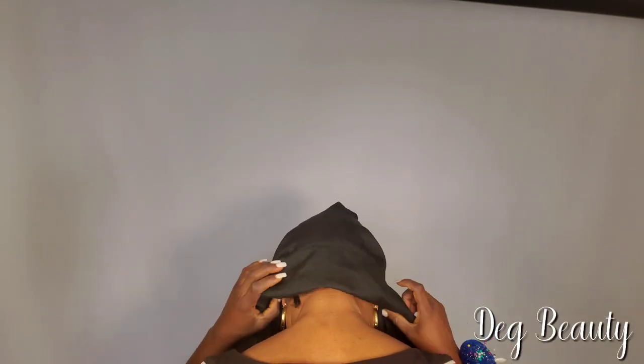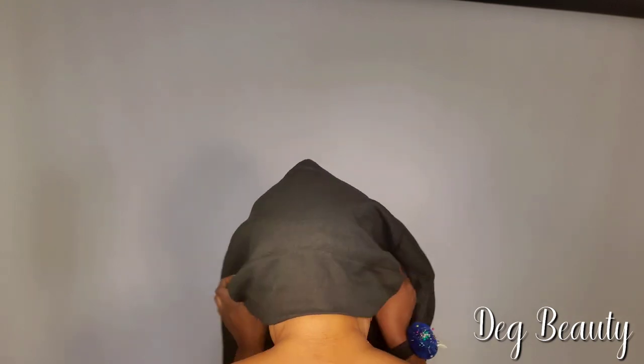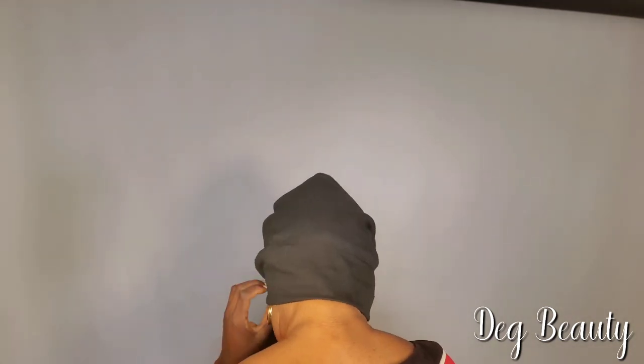New updates on how to do this bow tie. As you can see, my hair is very rough. The new update is you cannot open the back side when your hair is very rough — try and cover your back side.